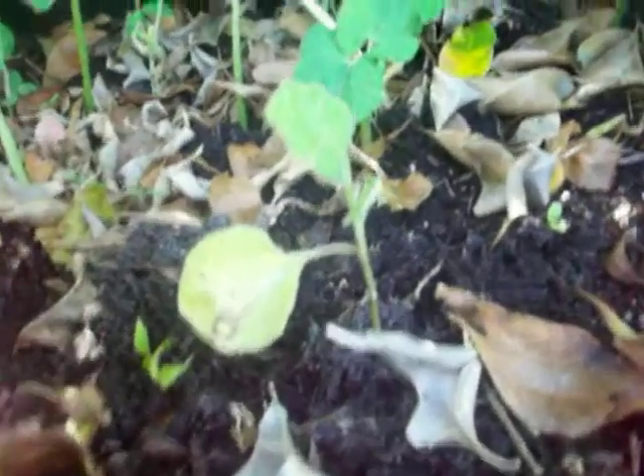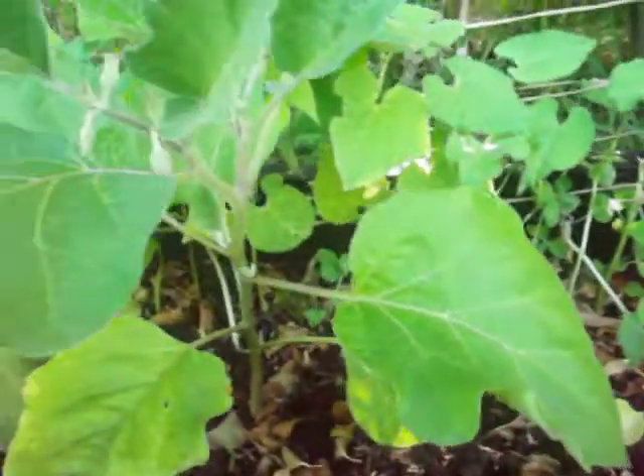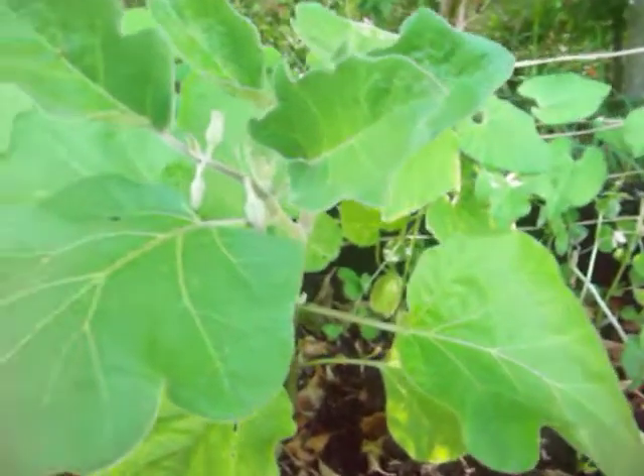I bought it twice this size, and look at this one now - it's big. If you compare it to that one and this one, see how big it is, and it's already flowering. So I'm really glad.